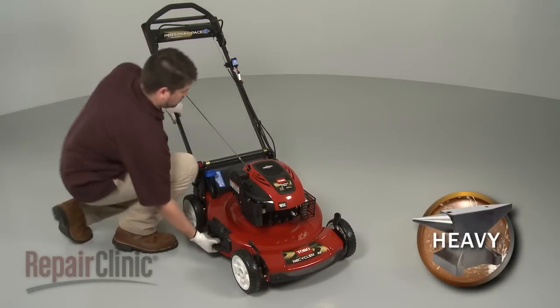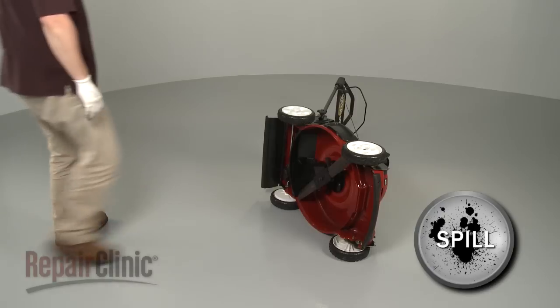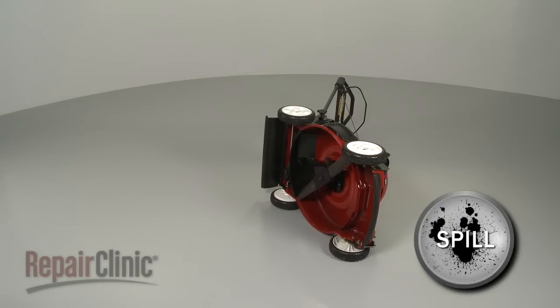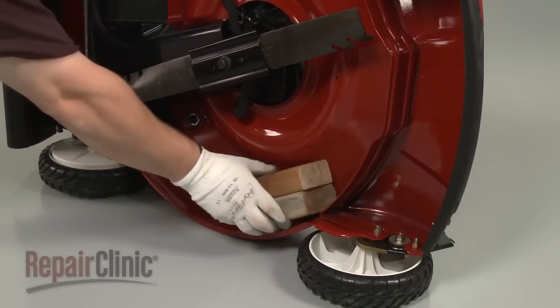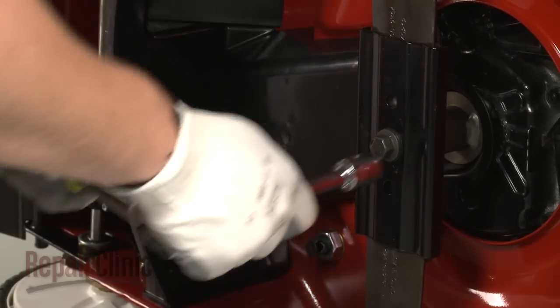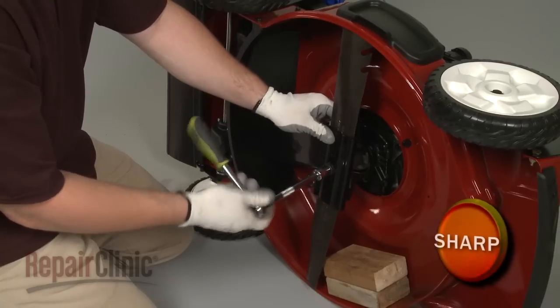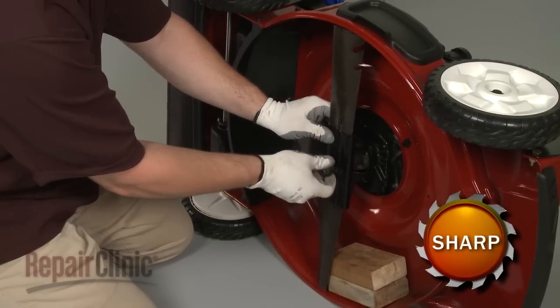Your first step is to carefully set the mower on its side. Be aware that some gasoline or engine oil may spill out. Next, use a support to hold the blade in place. Using a 5/8 inch socket, remove the mounting bolt and washer, then pull off the blade adapter and blade.